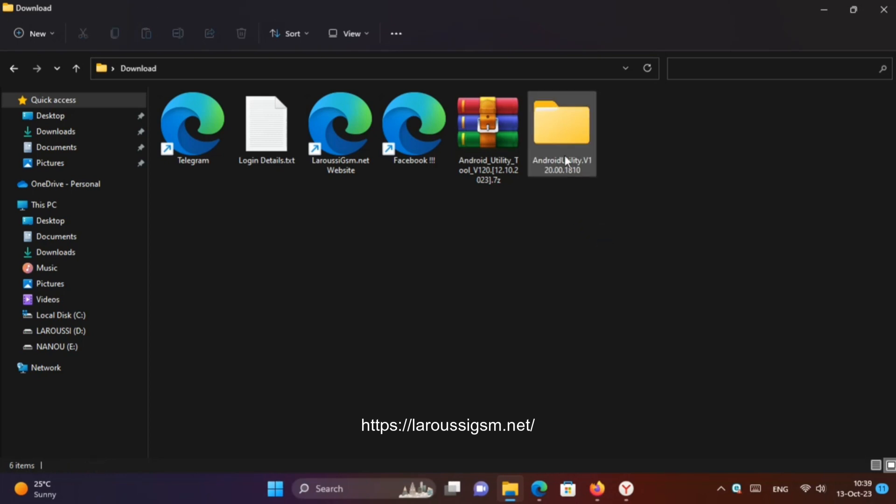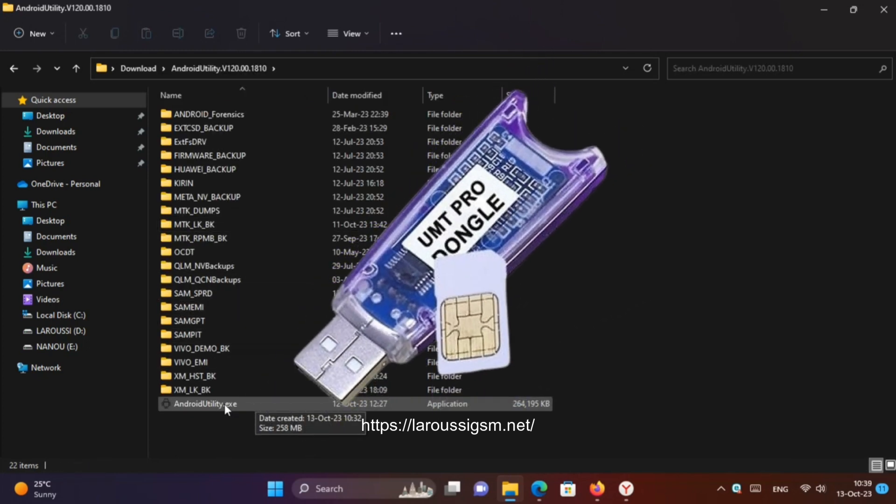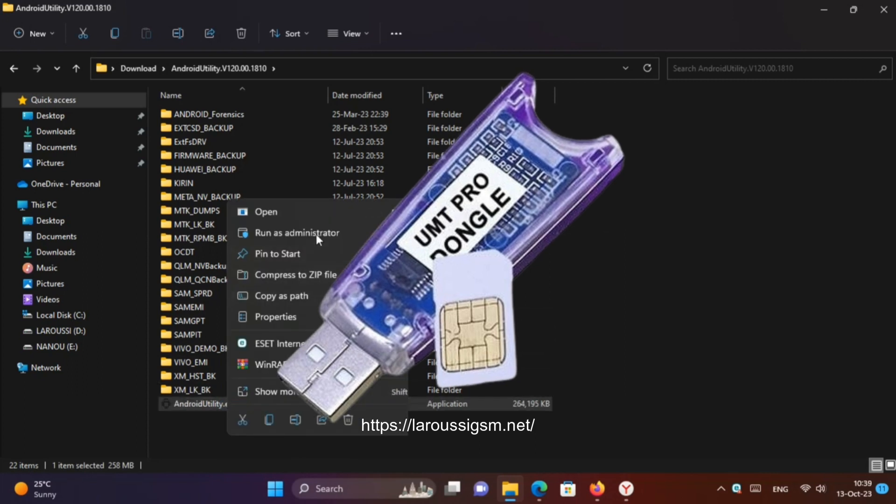Android Utility Version 120. It is a free tool currently, made for educational purposes only. A Smart Card needs to be connected to continue to the full version.